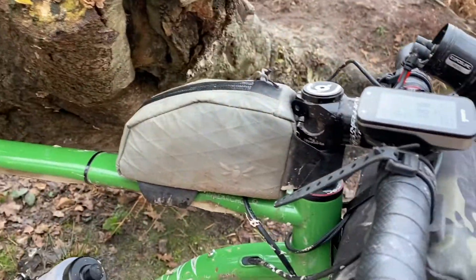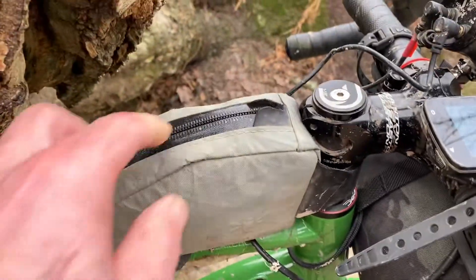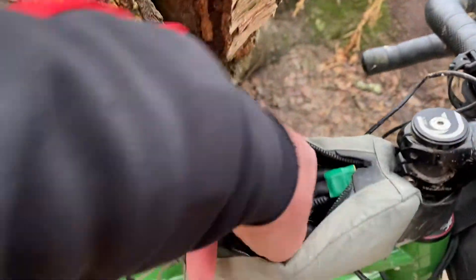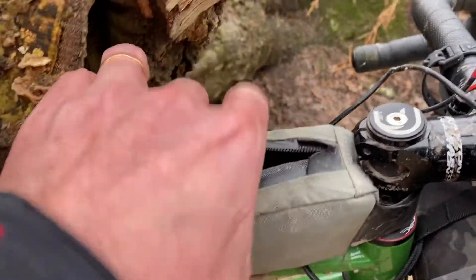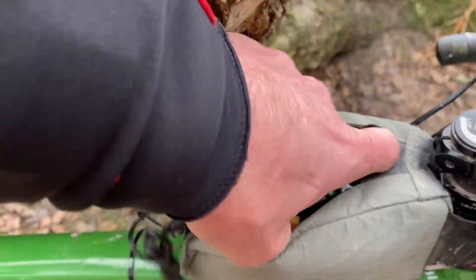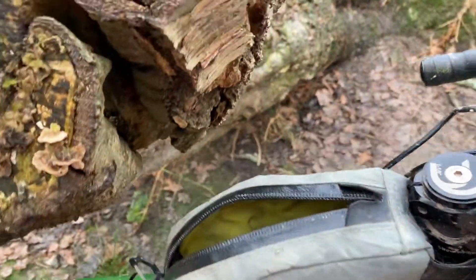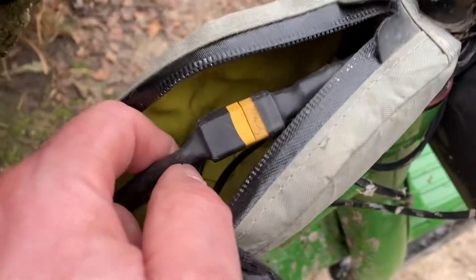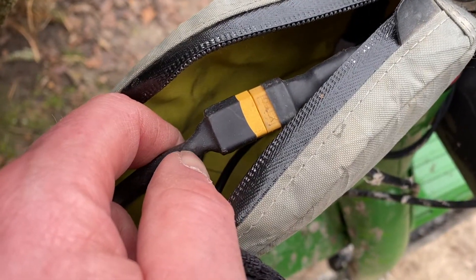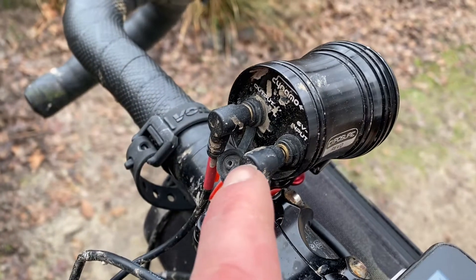In the bag here — let me get all the other stuff out — I've put in the same type of connectors as are on the K-light. So you can see I've got that connector, which goes through the front to the exposure light.